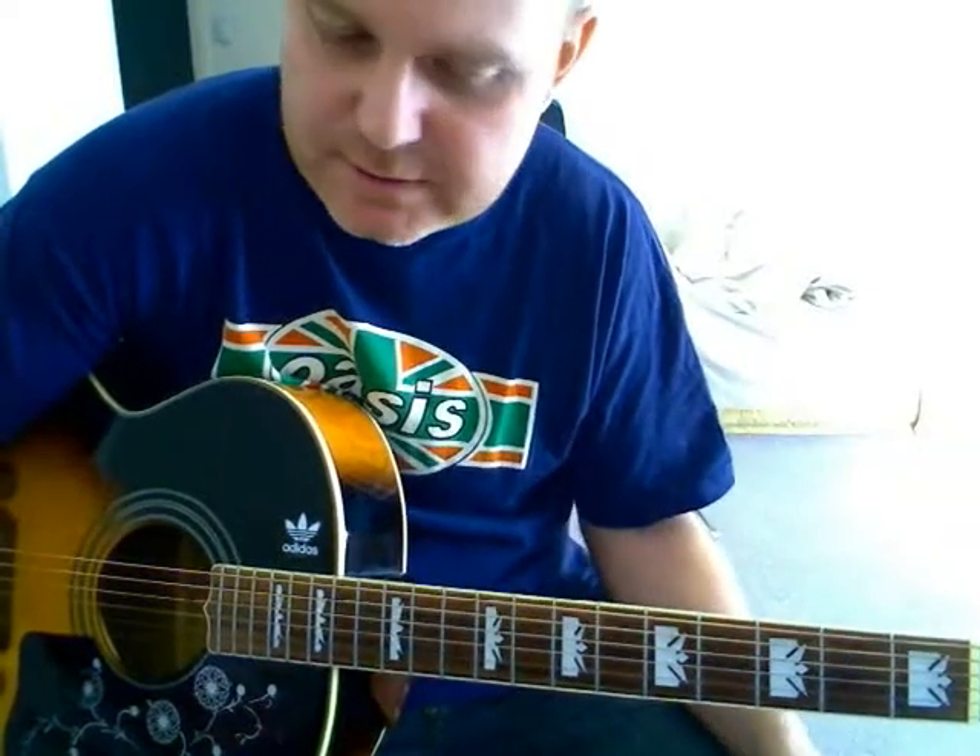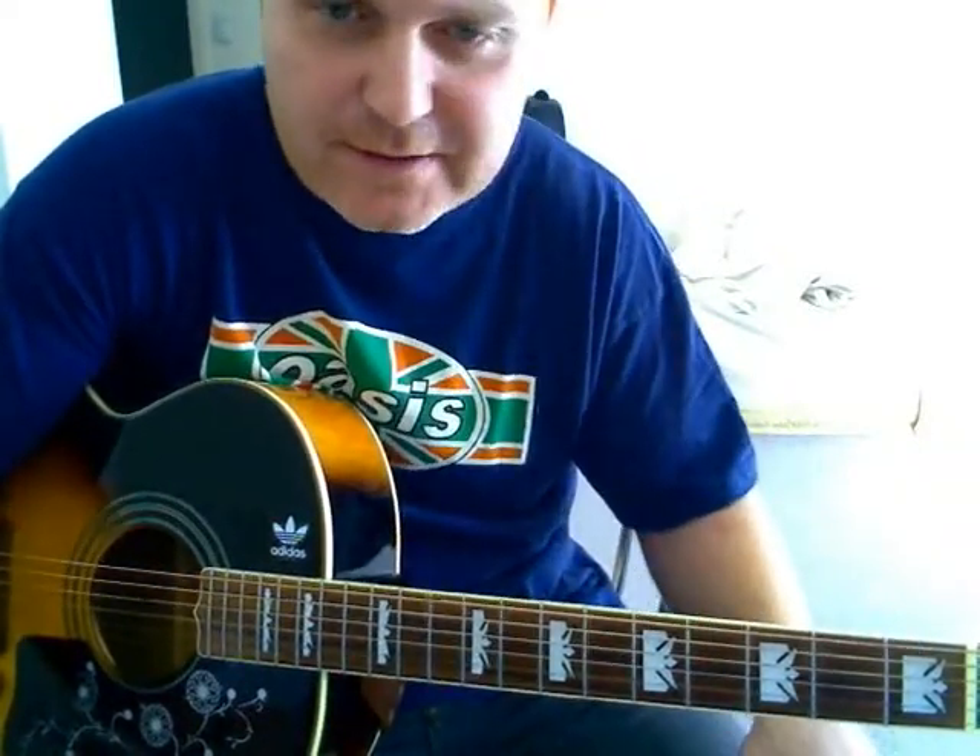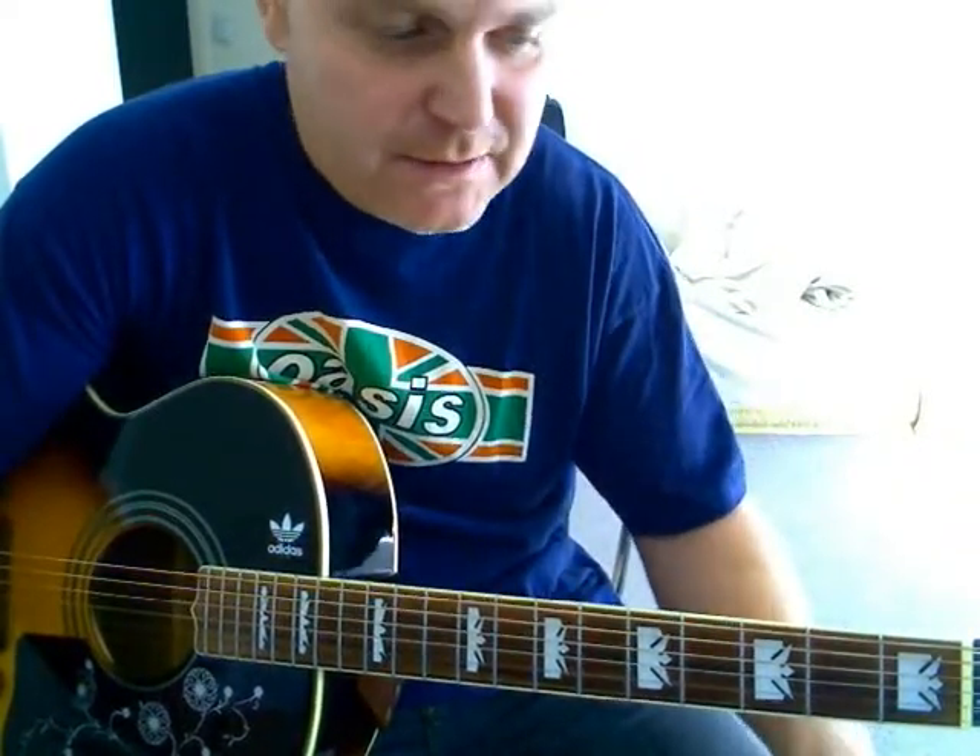It's pretty disjointed, that tutorial, wasn't it? Anyway, I think I got all the chords across for you. Yeah, great song — 'Let's All Make Believe.' I think it's on the B-side of 'Go Let It Out' from memory. Yeah.